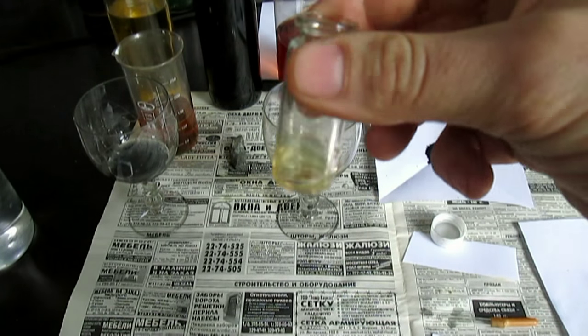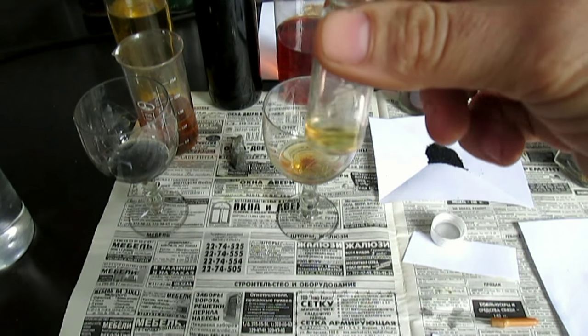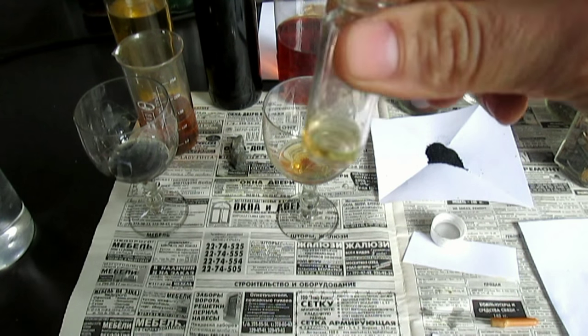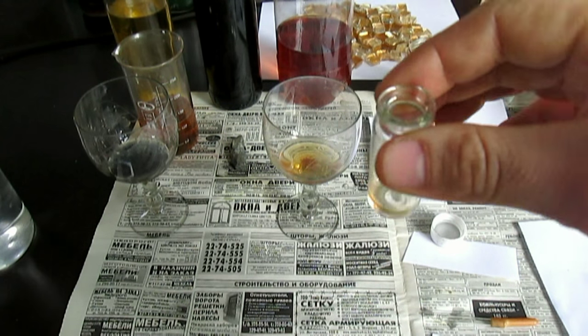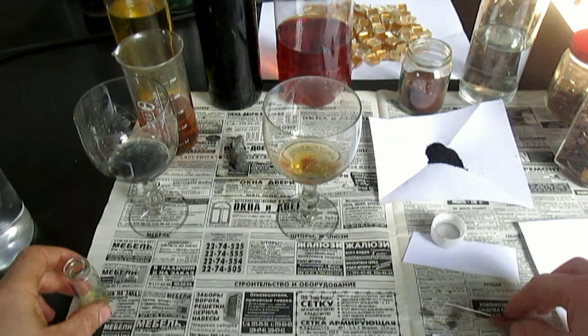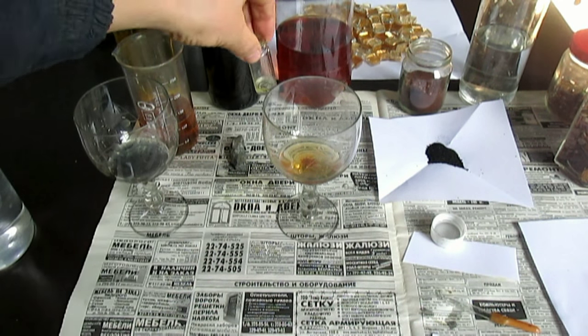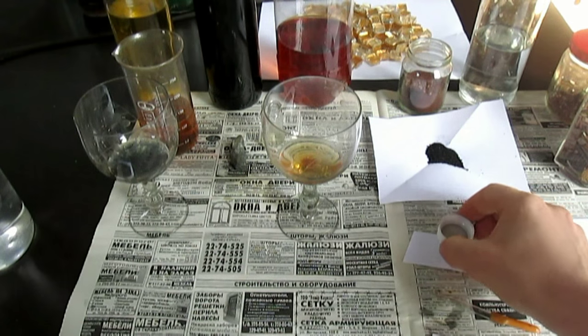Оно не выделит золото. Сперва муть выделяется, но если олова налить много — эта муть снова растворяется. Никакой реакции нету, но золото здесь есть. Так же и железо бесполезно сюда лить — ничего не выделится абсолютно. Никакой окраски даже не будет.